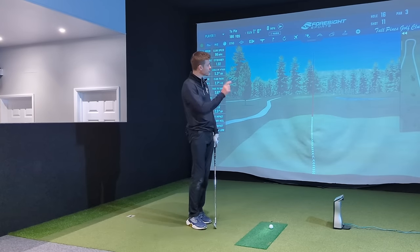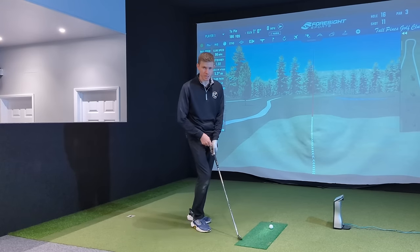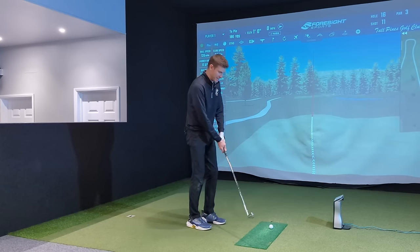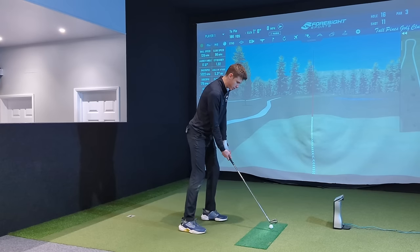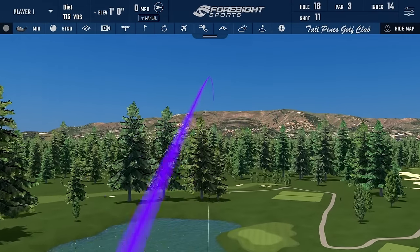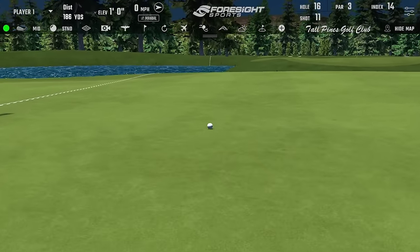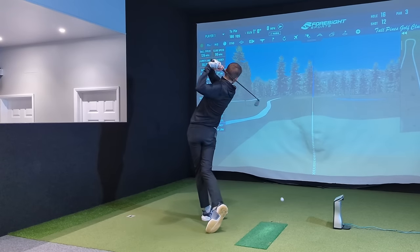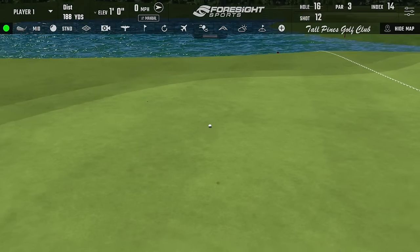So jumping into the midsize — I've hit 10 shots with standard size, I'm going to do 10 with each going forward, so I'm not too tired with each. Jumping into midsize, and I'll leave summarizing to the end, so it's just going to be the shots. That is just noticeably bigger in the left hand. I've never gamed midsize — I've always gamed standard or standard with a couple of extra layers of tape. That felt really nice — that was a good swing.